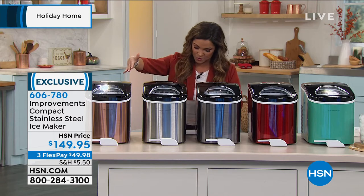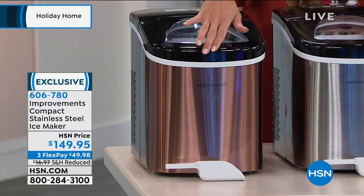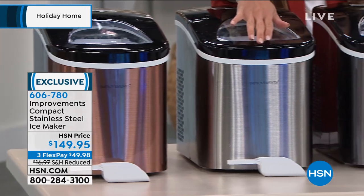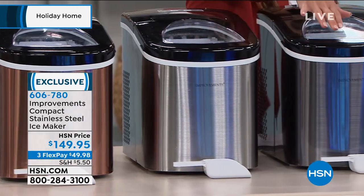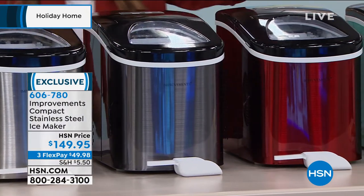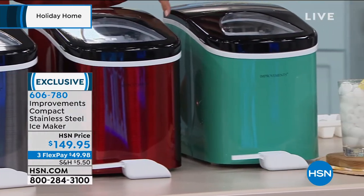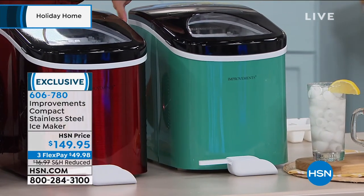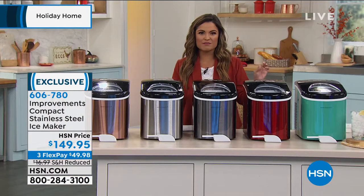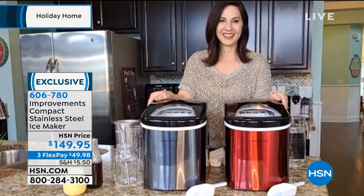The color range available: copper — rich and gorgeous, comes with a scoop. Stainless steel — a classic. Black — a darker, gunmetal tone. Red. And finally blue — turquoise. This ice maker has 150 perfect five-star reviews. Going to Rebecca Wood to find out why.